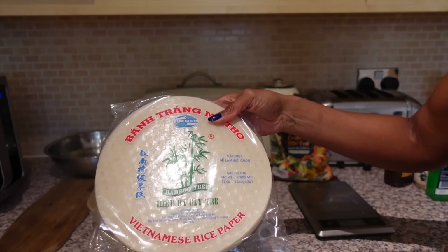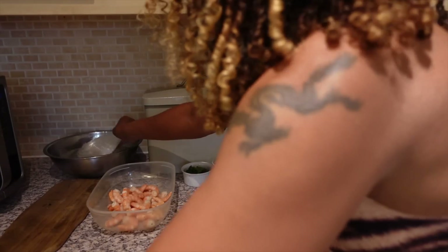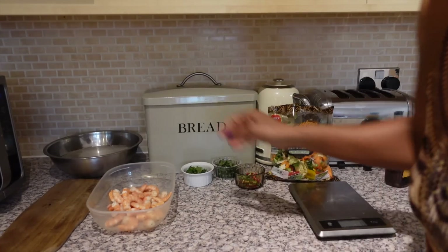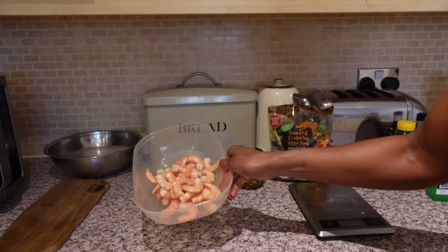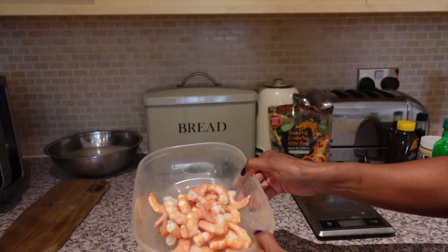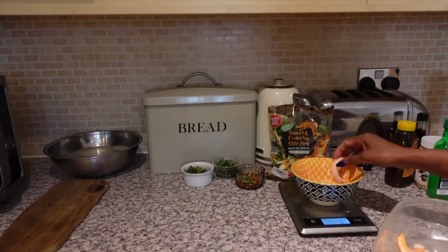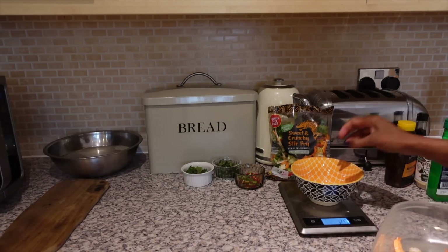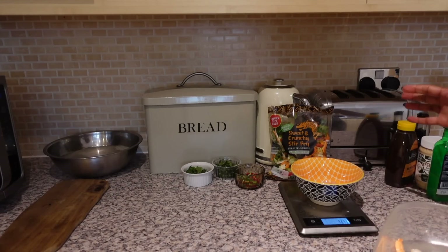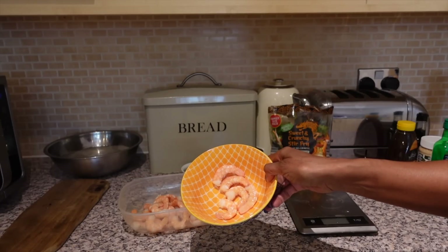I'm going to take this rice paper and soak it in warm water for about five seconds until it's softened. While that's softening, I'm just going to take my prawns — and remember you could use tofu cubes instead. I want to have 50 grams of prawns in each wrap, which works out to about five prawns per wrap.